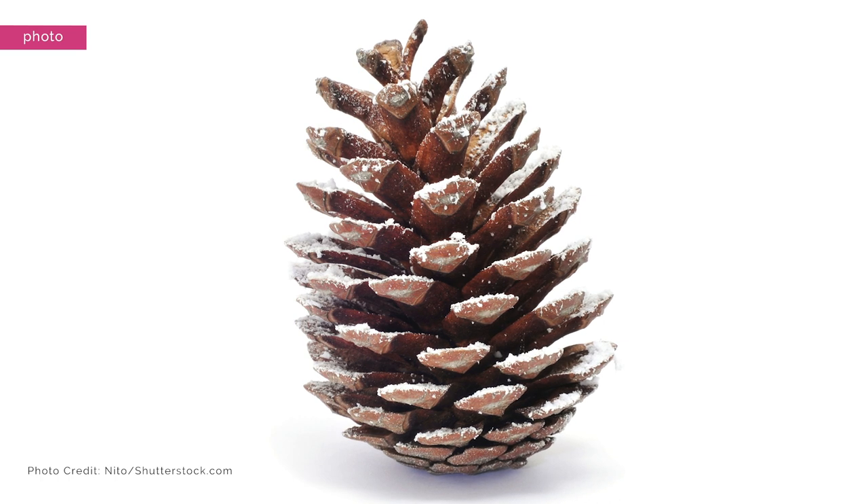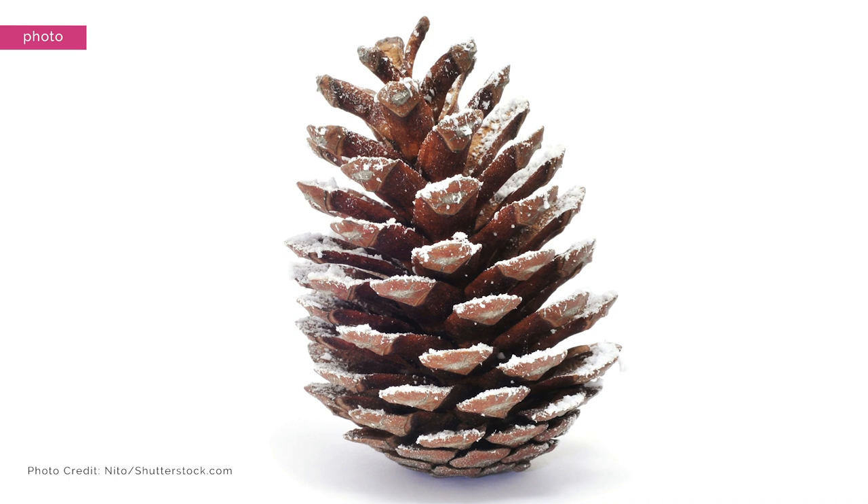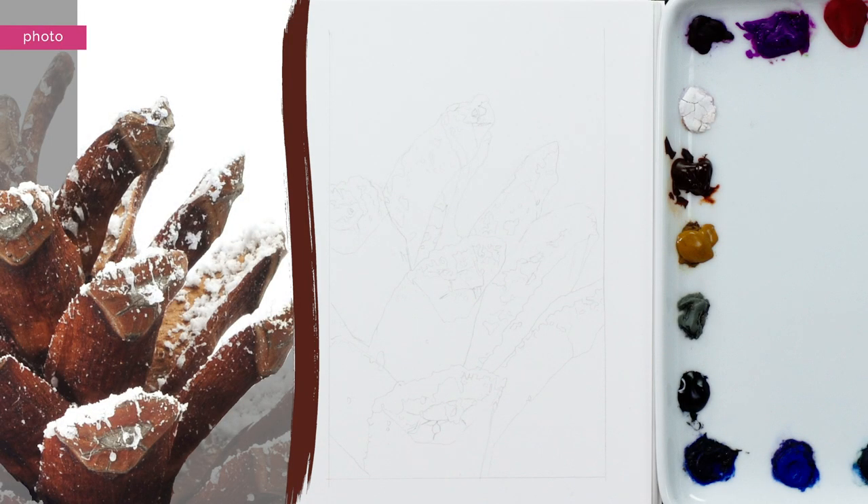I say most of them because in this photo there are a lot of tiny flecks of snow which are too small to paint around and which we'll be able to add in with paint at the end. To make this drawing process easier I've enlarged the pinecone to 26 by 36 centimeters — that's 10 by 14 inches. I used an art projector to assist me in getting a really accurate result more quickly, and I've drawn out a section to demo in my sketchbook.